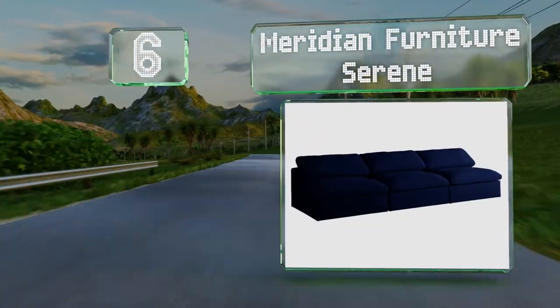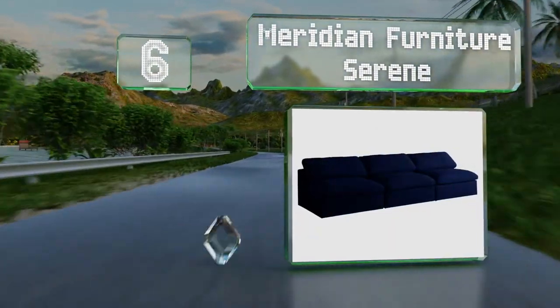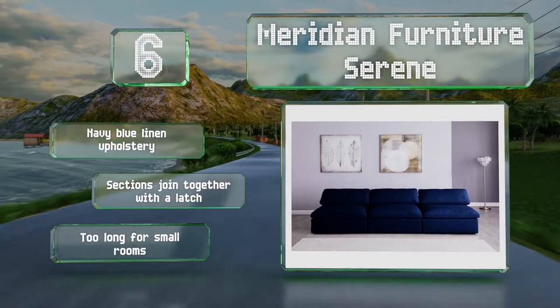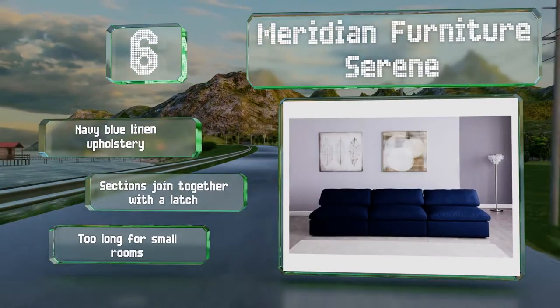Moving up our list to number six, the modular design of the Meridian Furniture Serene allows it to be configured as a three-seater or a two-seater and a chair. Its overstuffed cushions are reversible and down-filled for comfortable seating and lounging. It comes in a navy blue linen upholstery and the sections join together with a latch. However, this one's too long for small rooms.